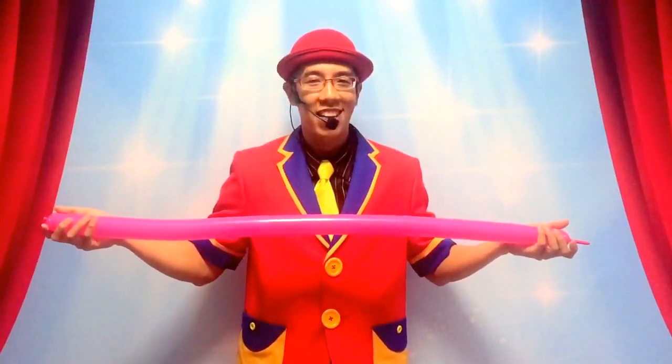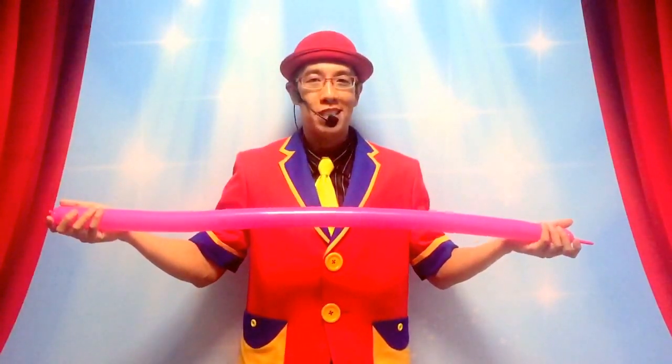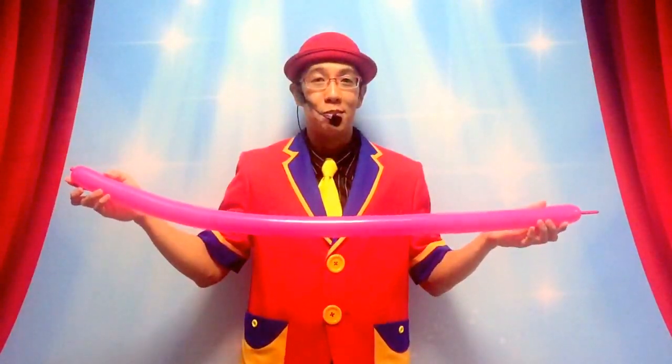Hey everybody, it's Captain Dan Lowe here again. Today we're going to teach you how to make the heart shape and the very special designs that you can do with this very simple one.